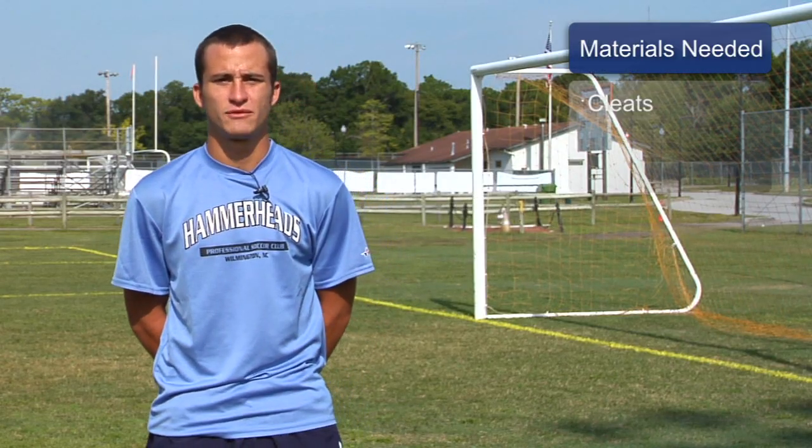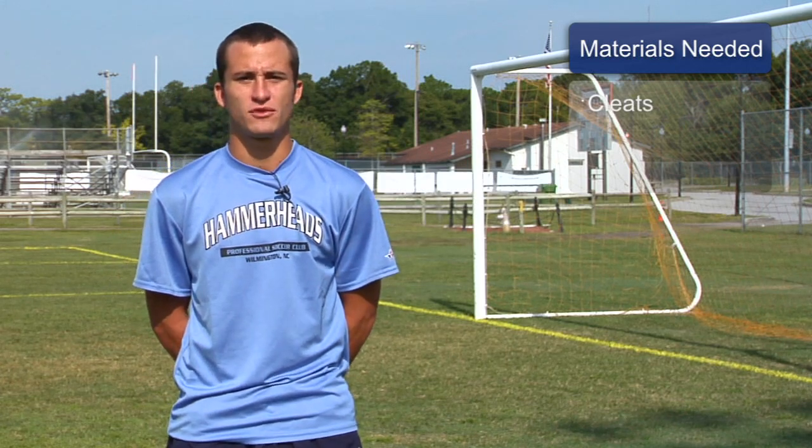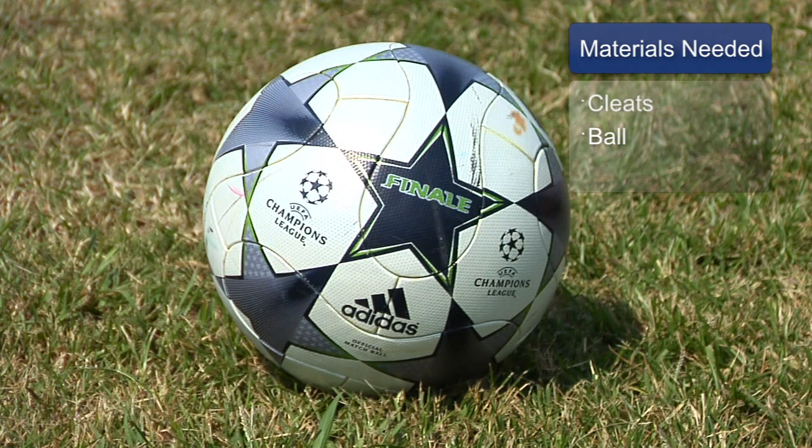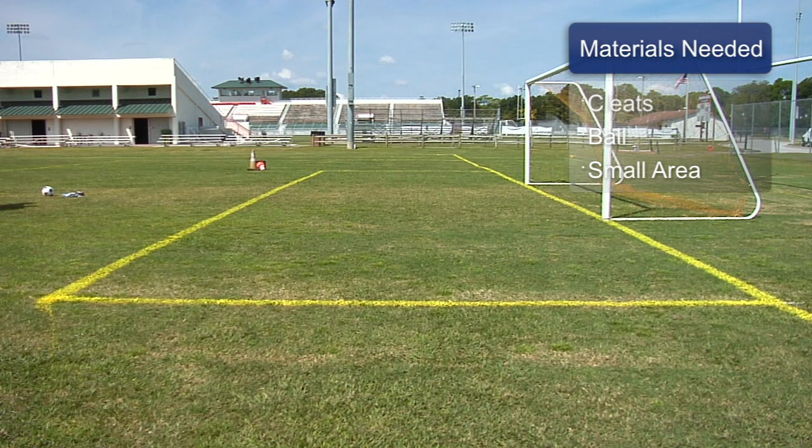The first material that you'll need for stamina training is a good pair of running shoes or soccer cleats, depending on where you'll be running. The second thing you'll need is a soccer ball to train your muscles after you're done running. The third thing you need is a small area to be able to do some short, sharp sprint work, where you can cut and turn.